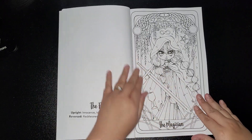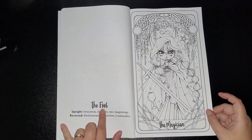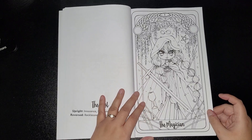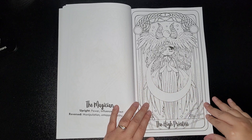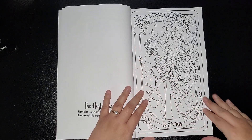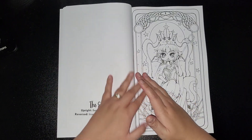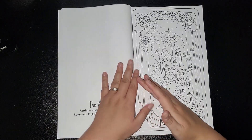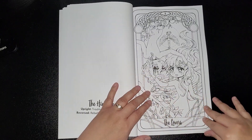Then we've got the Magician. You get the full, and a bit upright and reversed. The Magician. The High Priestess. The Empress. The Emperor. The Hierophant. The Lovers.